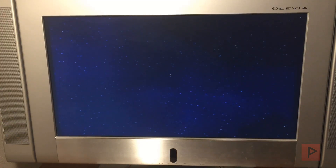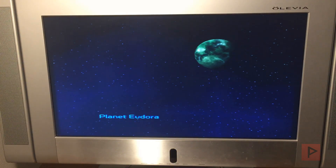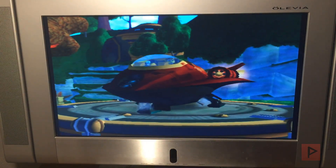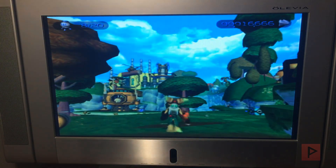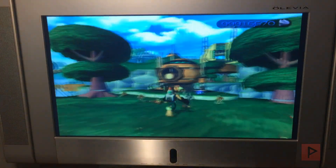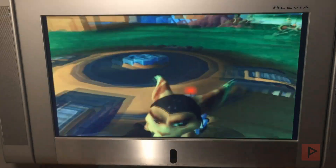What's great is this game loaded fast compared to the USB-only method. Here I am in the game, walking around — and that's it for today's proof of concept video.